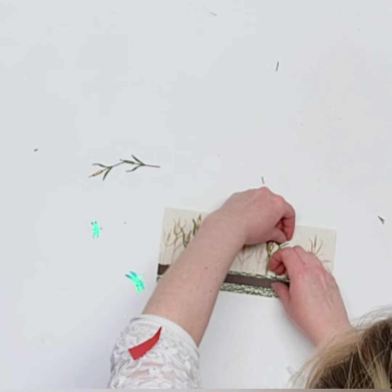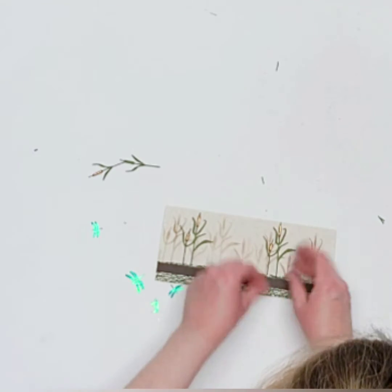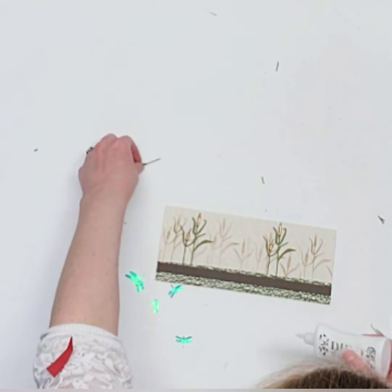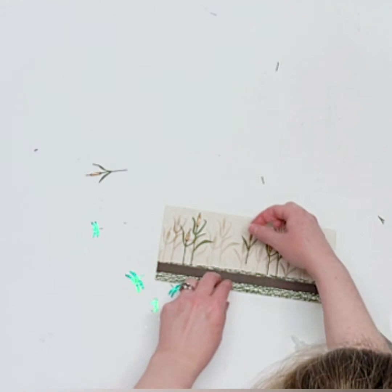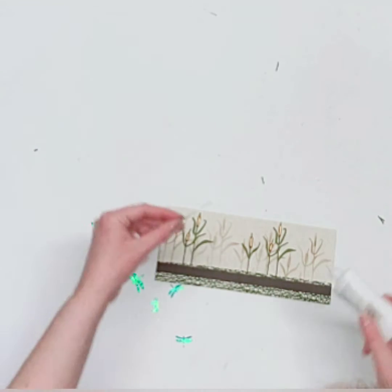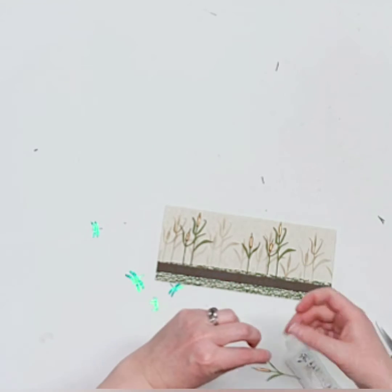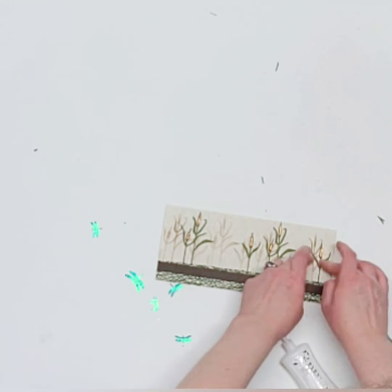Mix and match where your cattails sit. The background isn't perfect, but the stencil background adds a little dimension and I really like how that looks.